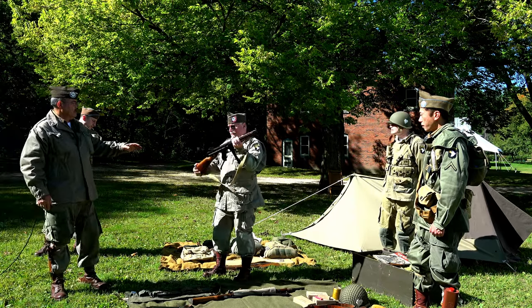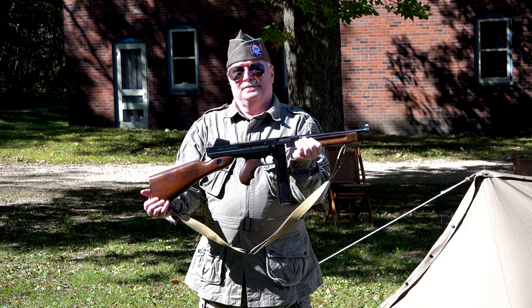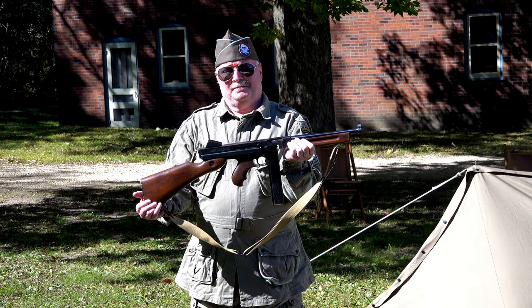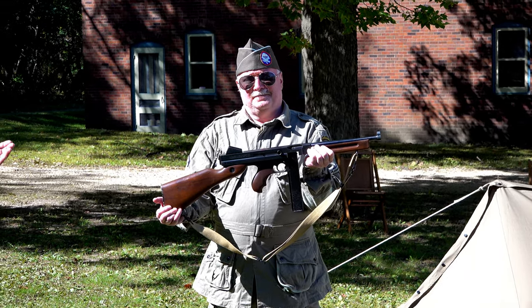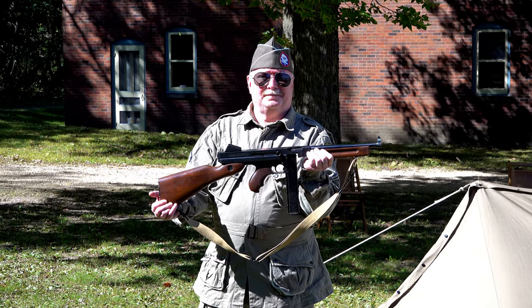Next is the M1 Thompson submachine gun. It's a .45 caliber, full-auto, magazine-fed submachine gun, meaning it fires a pistol round as opposed to a rifle round. The Thompson came into service with the United States Army at the end of World War I and went through different versions to this model. It was cheaper to manufacture, used stick magazines, fired a .45 caliber round, had a rate of fire of about 750 rounds per minute, and a maximum effective range of about 250 yards.